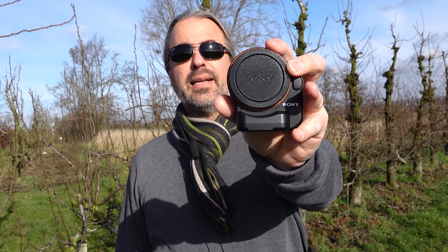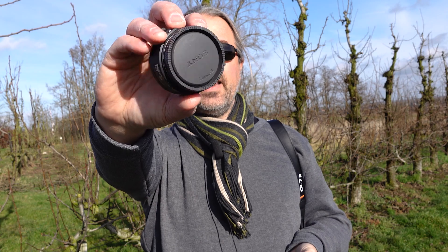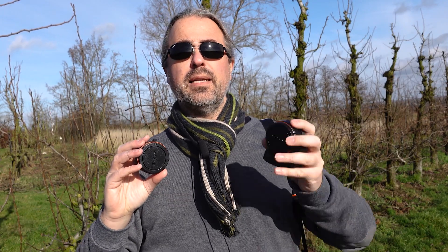For the a6000 series and the a7 III series and older cameras, you can use the LA-EA4 adapter, which gives you autofocus with old Minolta and Sony A-mount lenses. For newer cameras like the a7 IV, the a7S3, and the a1, you can use the LA-EA5. This one gives you all the possibilities you have with modern Sony E-mount lenses, while the LA-EA4 is more limited.